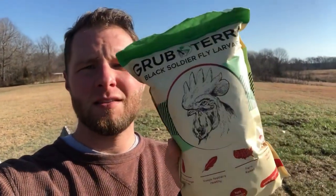Hey, so I'm out here feeding chickens this morning, and we are excited to announce that we have a Grub Terra. They sent us some black soldier fly larva to use on our chickens and to give a review. We'll use this bag up, and then I'll let you know how we think about it.